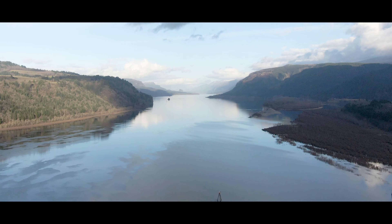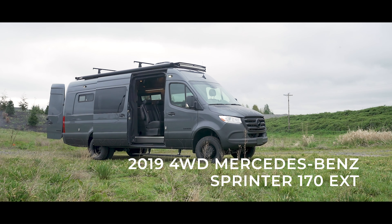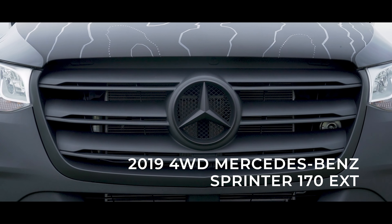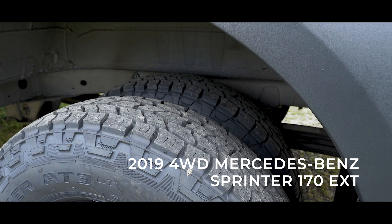In this episode, we'll take a look at one of our latest conversions, which was built in a graphite gray 2019 four-wheel drive Mercedes-Benz Sprinter 170 extended dually chassis.